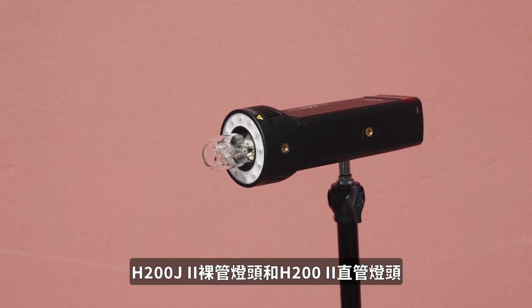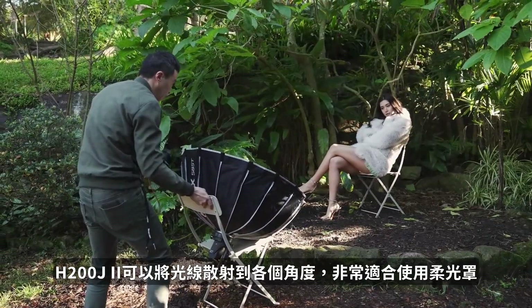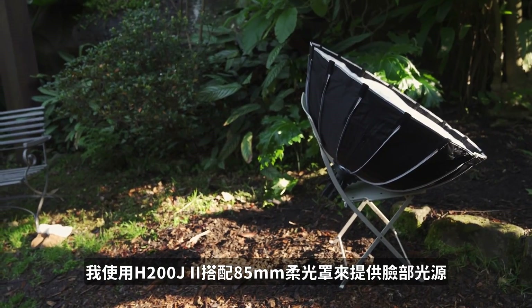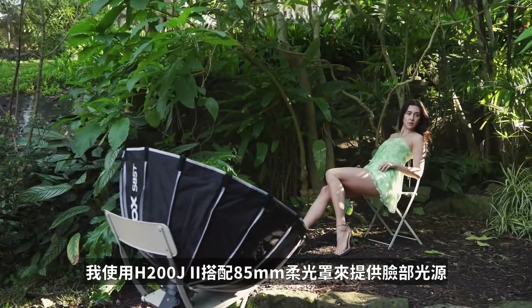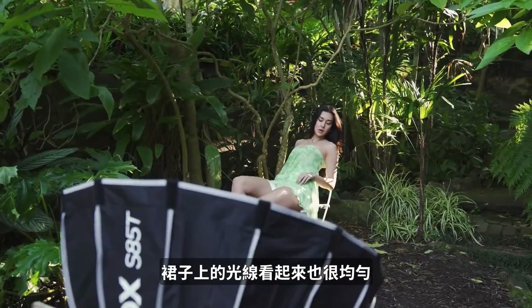The Mark II comes with two heads as well — the J head and the Fresnel head. The J head is designed to spread the light in all angles, which is perfect for softboxes. In this scenario, I use the J head combined with an 85cm softbox to deliver the face lights, so she has a beautiful skin tone and the light on the dress looks even.